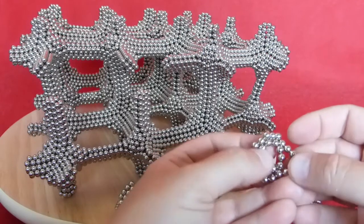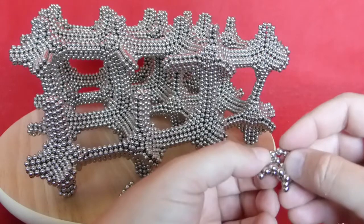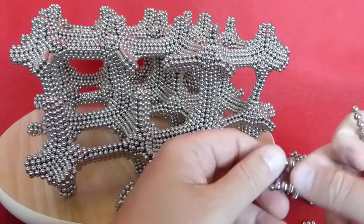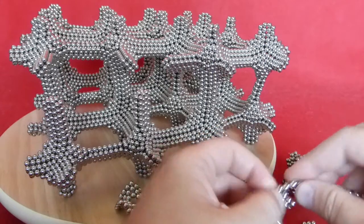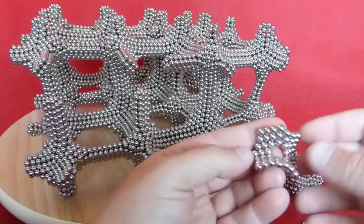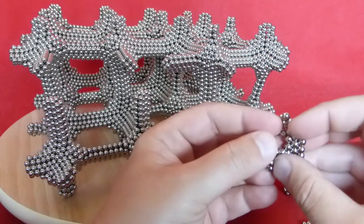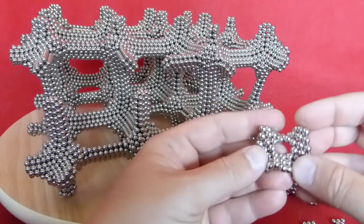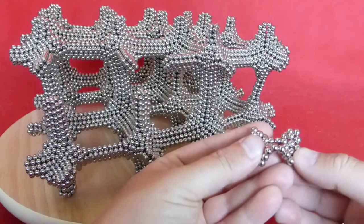Now place those inwards, and then on the outside, place another layer. Now place those inwards, and then on the outside, place another layer. Wiggle a little bit so that you get three magnets standing up.